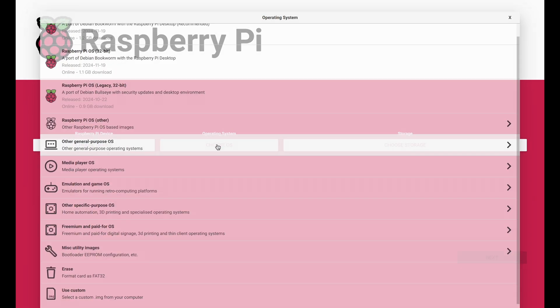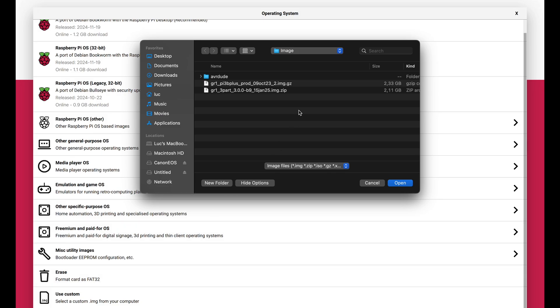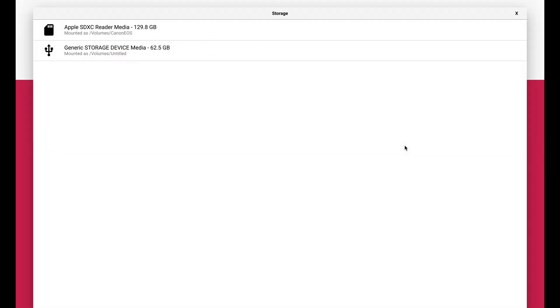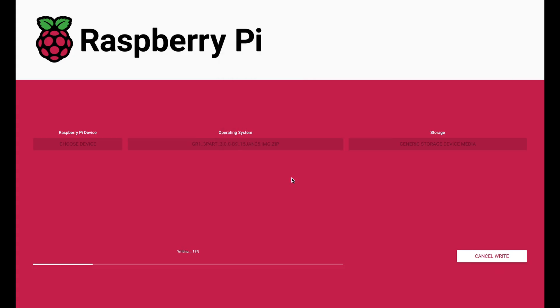Insert the SD card in your computer and open the Raspberry Pi imager application. Go to operating system and click use custom. Navigate to the location of the firmware zip file, select it and click open. Now select your SD card as the storage device and press next. Wait until the image is fully written and verified, and then remove the SD card from your computer when it's done.